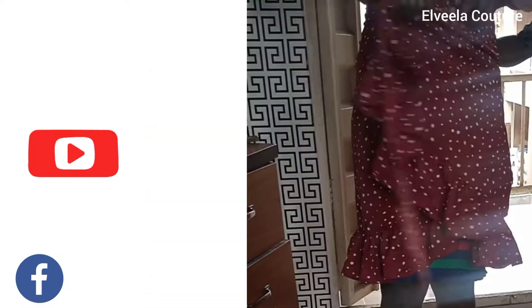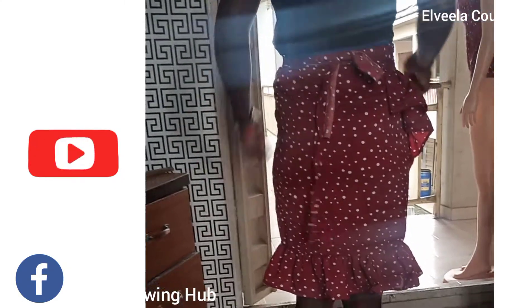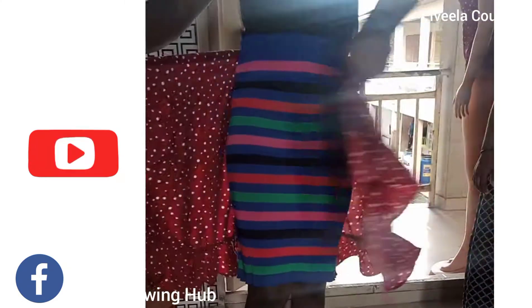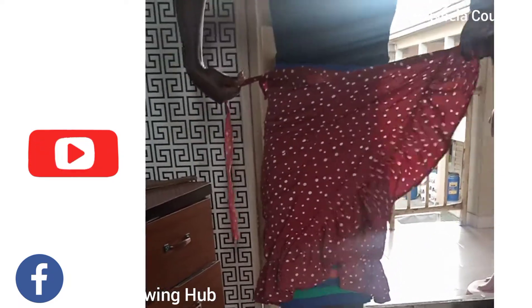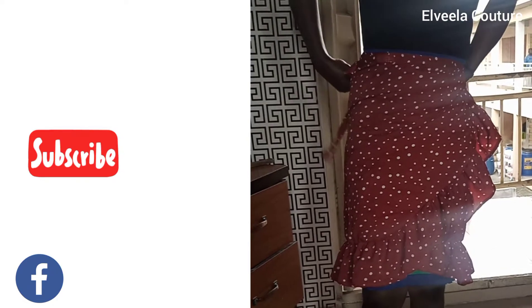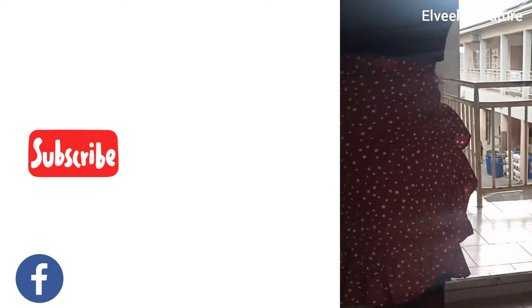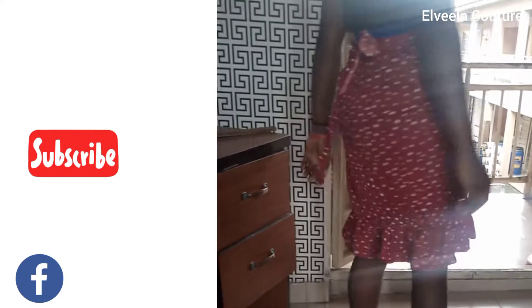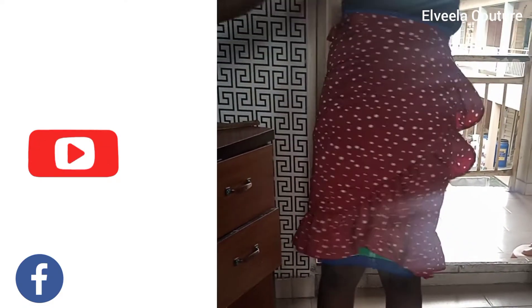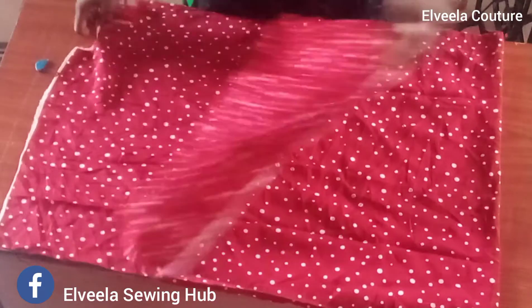Here is the final look of the skirt — you can wrap it sideways and also wrap it at the center front. For this skirt I use one yard of fabric, depending on the size. You can try out yours and post it on our Facebook page, Alvela Sewing Hub. Stay with me to the end of this video to see how I make this skirt.